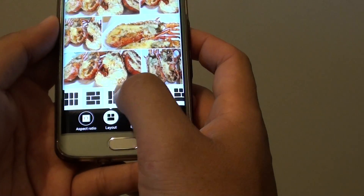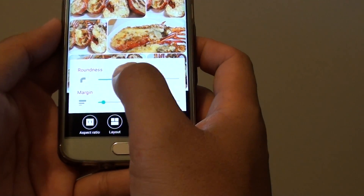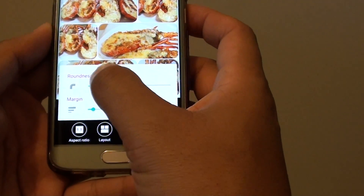Select an option that you like to use. You can also add a border. As you can see, as I move the border slider bar, it changes to a round border.